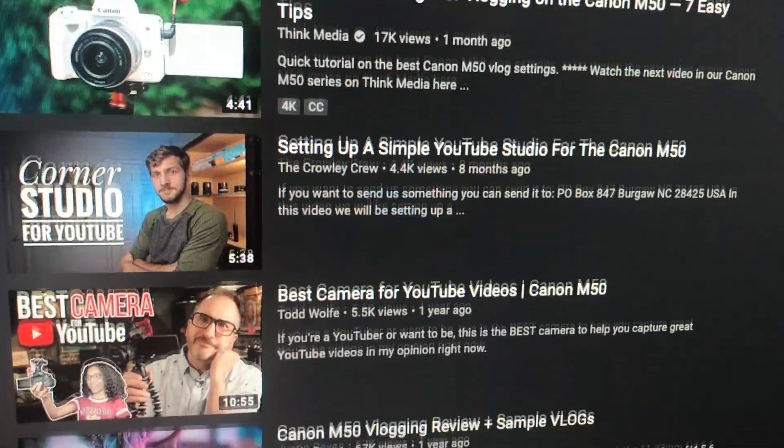I was checking around on YouTube to see what cameras YouTubers were using, and many of them were recommending this Canon M50 because of its low price and because it shoots 4K. I don't have a camera that shoots 4K, so I thought it was a must-have. I bought it — it was a total impulse buy after watching maybe three or four YouTubers. After I got it, I realized it didn't have one important thing: an audio headphone jack.